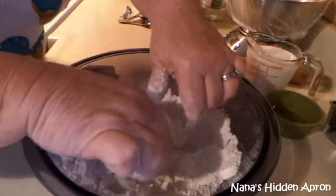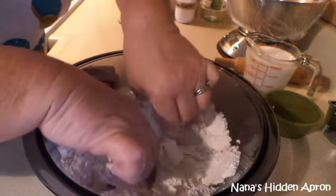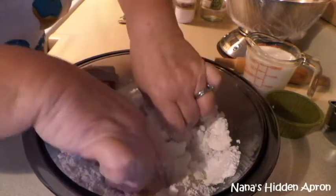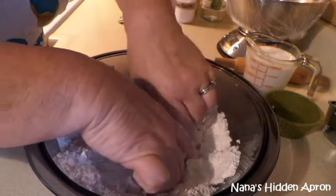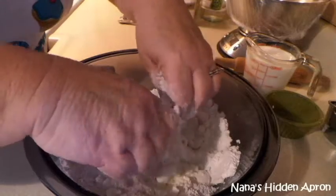Mind you, I haven't made these in years. Tom and I have been married going on 10 years and I don't think I've ever made them for him. He's sitting over there editing.